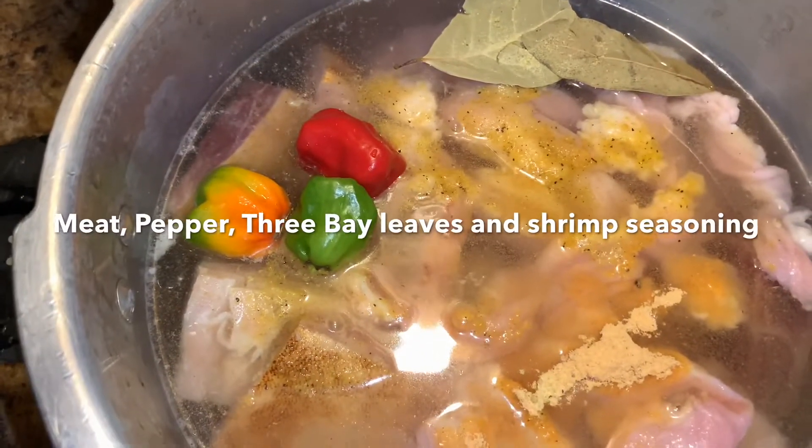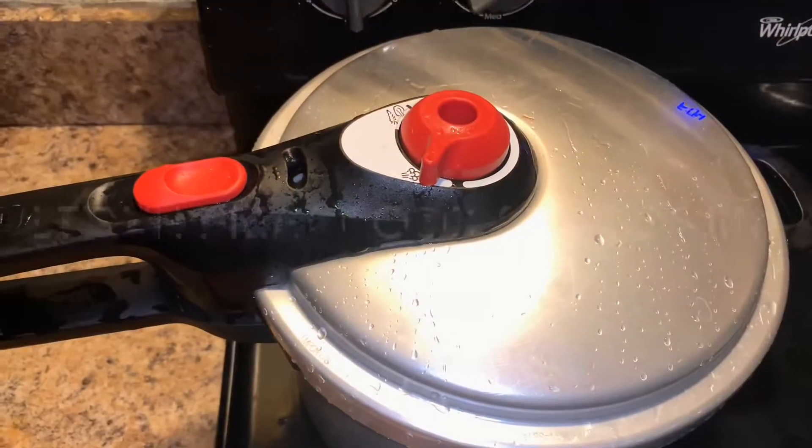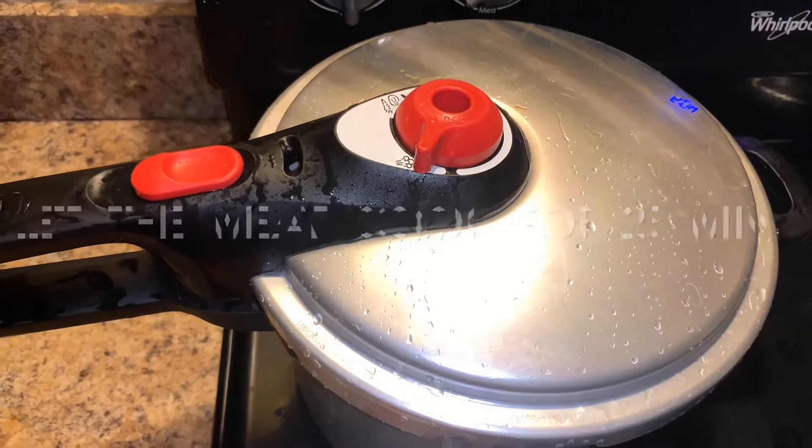Here I'm going to go ahead and boil my meat with the pepper and bay leaves, and I'm gonna have it simmer in my pressure cooker for about 25 minutes.